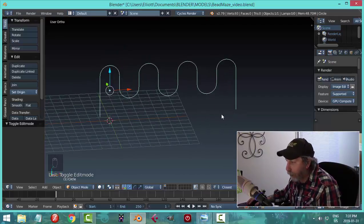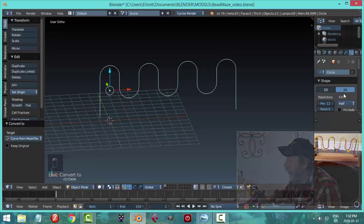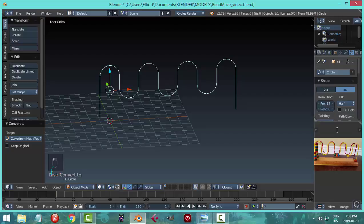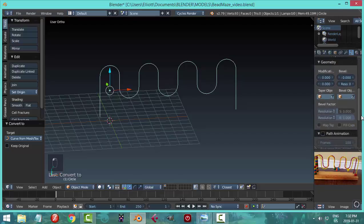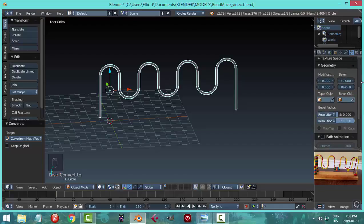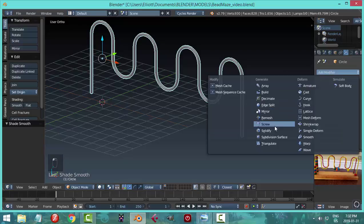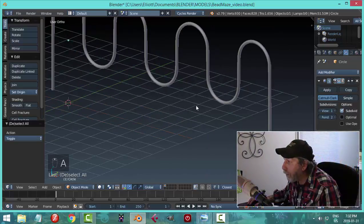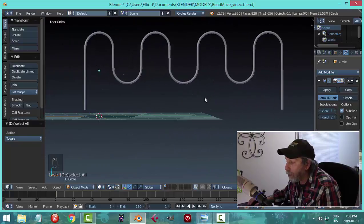I'm going to convert this to a curve: Alt+C, Curve from Mesh. I'll come over to the curve dialog box and make sure we're on Full, then scroll down to Bevel and set it to 0.08. Resolution I'll set to 3, put on smoothing, and add a subdivision surface - maybe just one is enough. So I have that basic wire shape.